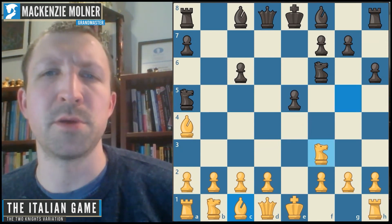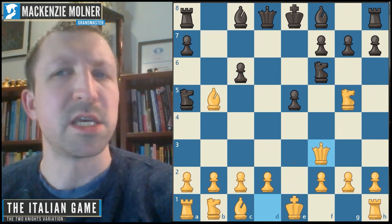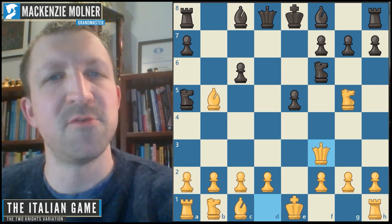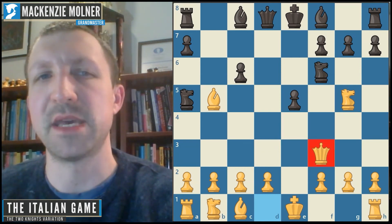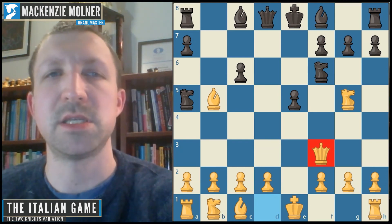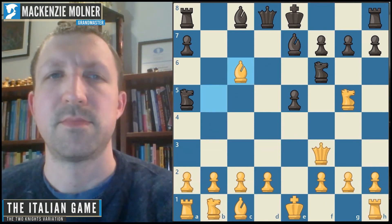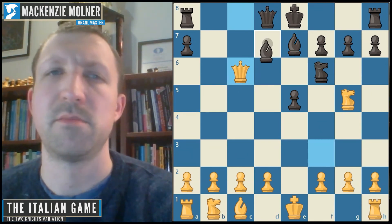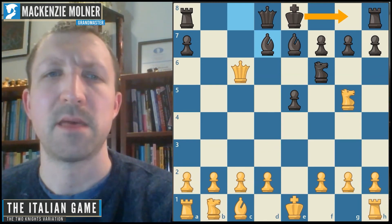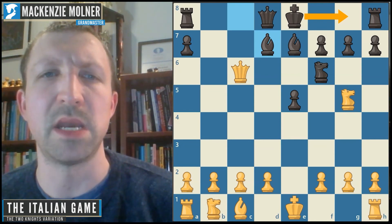Queen f3 is a move I mentioned — it's less explored than other approaches. I've never been too big a fan because it feels strange to commit the queen to f3 at this point. Black can just play bishop b7, let white take, and get a ton of compensation — the bishop pair is really valuable, black will castle in the upcoming position and gain strong counterplay. Maybe in a future video I'll explore this more, but I'm going to go back to the main lines.